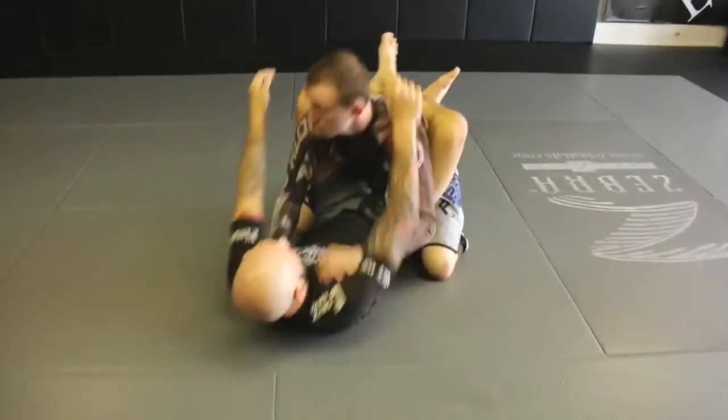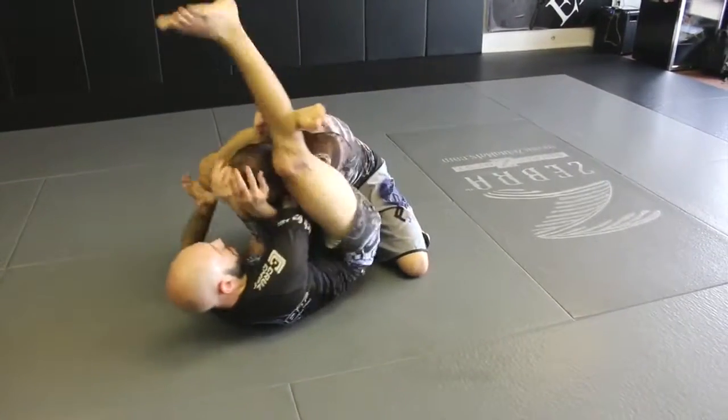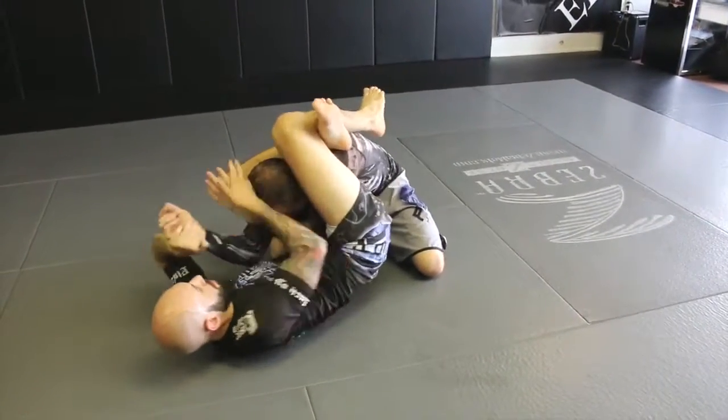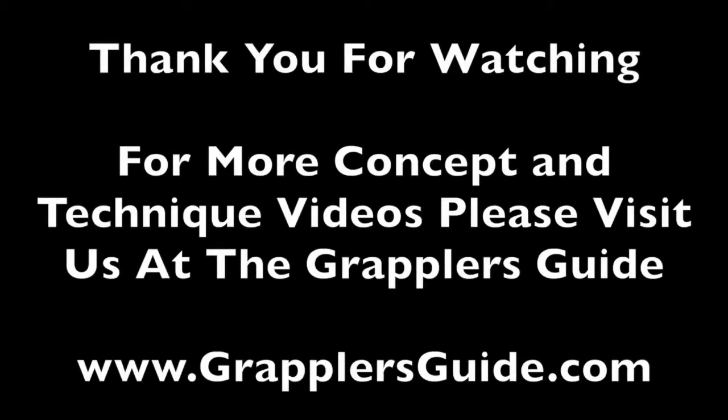One more time, full speed. You can press to let the arm out and take the arm first.